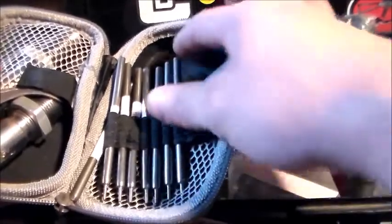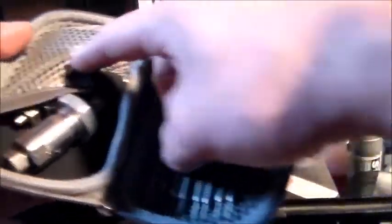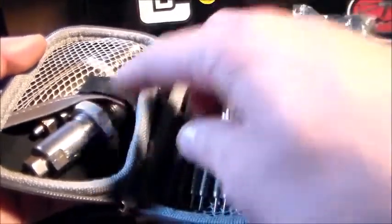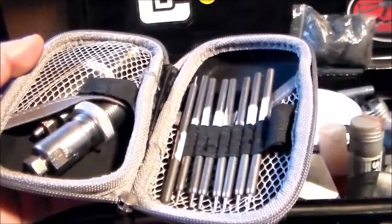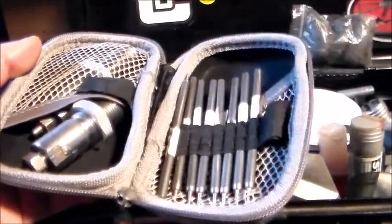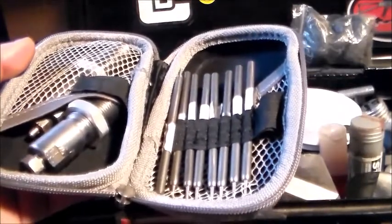In here I've got some universal decappers — just the rods as well as the dies to go with them. I've got two of them, so that way if I break a rod or accidentally run into Berdan primers, I've got extras — universal ones to punch out that primer.